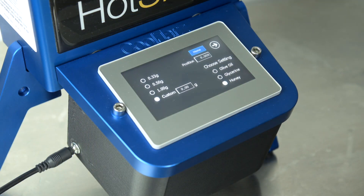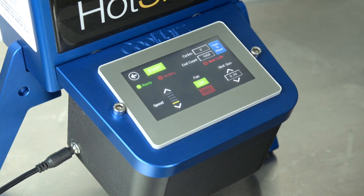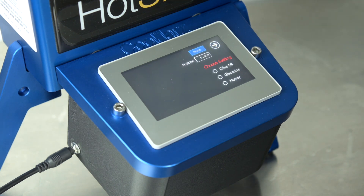Reason two: control and precision. Fill any volume cart from 0.33 grams to one full gram with total volume control in 0.01 gram increments.